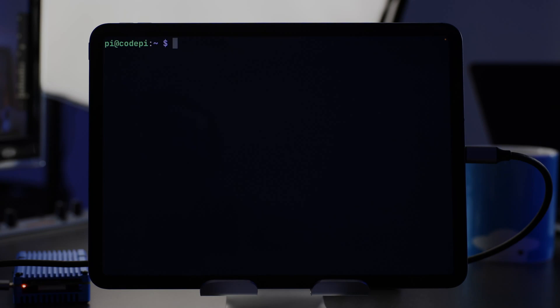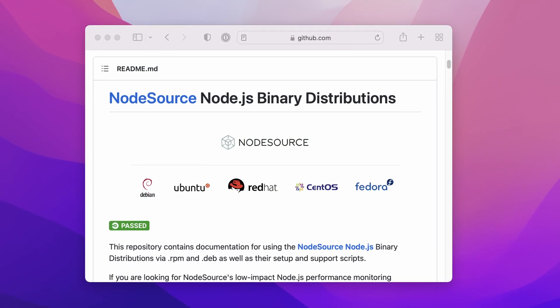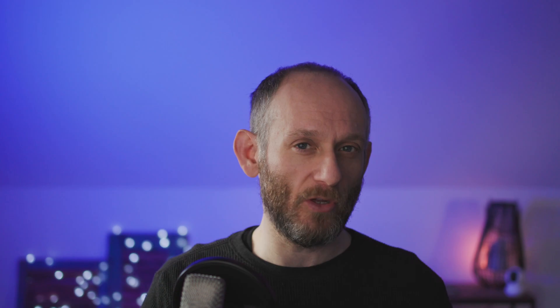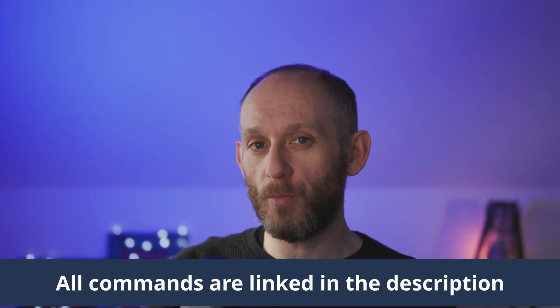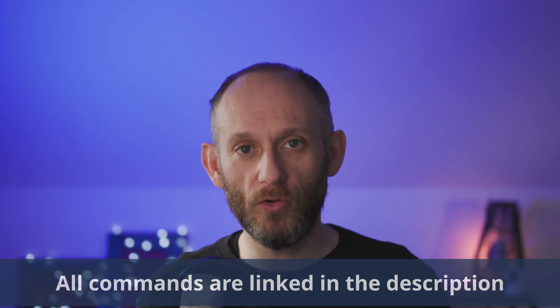I'm here in a fresh install of the Raspberry Pi. I've given it a hostname and connected it to the Wi-Fi so it can download packages. The first thing we need to do is install Node.js, which is the platform that Code Server runs on. The easiest way to install Node.js on a Raspberry Pi is to use the NodeSource binaries — they're pre-built and you just copy and paste one command. If you don't want to do that, there are full manual instructions and I'll link all those below.